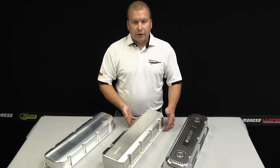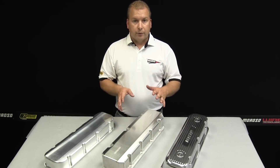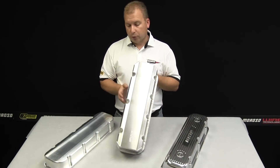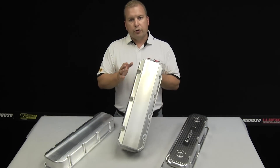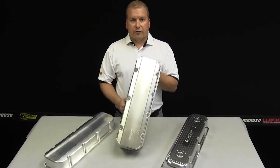Stepping up with your cylinder head and valve train combination may make more power, but you need a valve cover that's going to clear all that new technology. Moroso was the first to come to market with fully fabricated valve covers. The reasons for this are obviously weight, but also the ability to adjust the placement of the sheet metal on the 3/8-inch thick billet rail to clear a lot of the new modern-style valve trains.